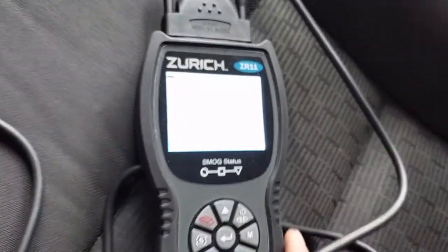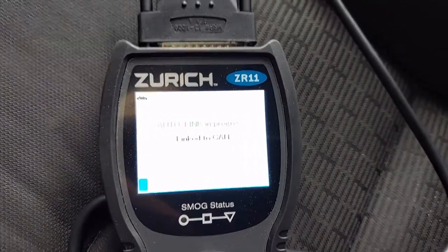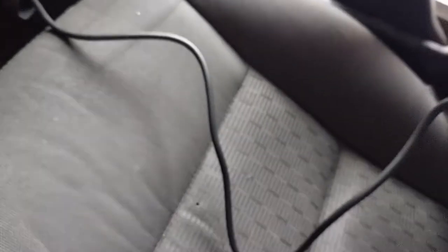Just plug it in, and mine is going to automatically try to talk to the car and figure out what language to use, so to speak, and it says yep, I was able to do it.